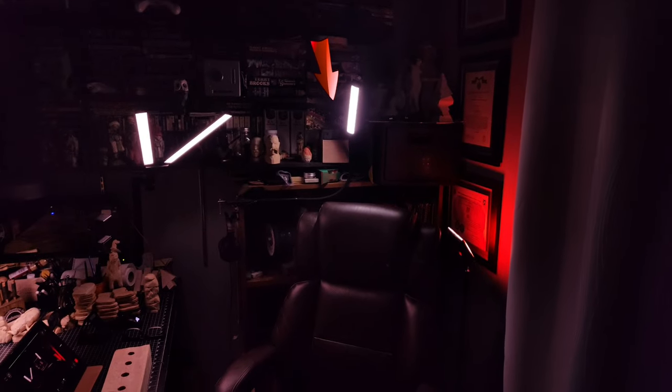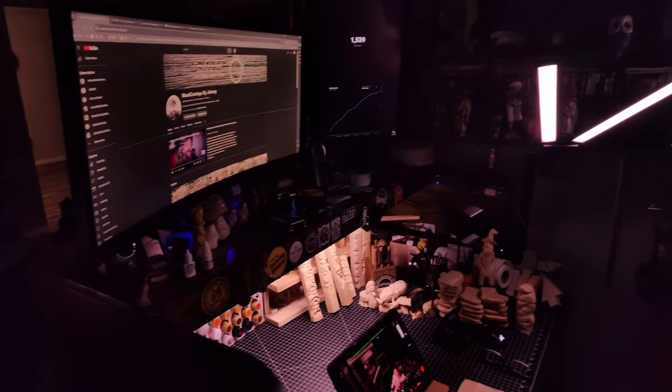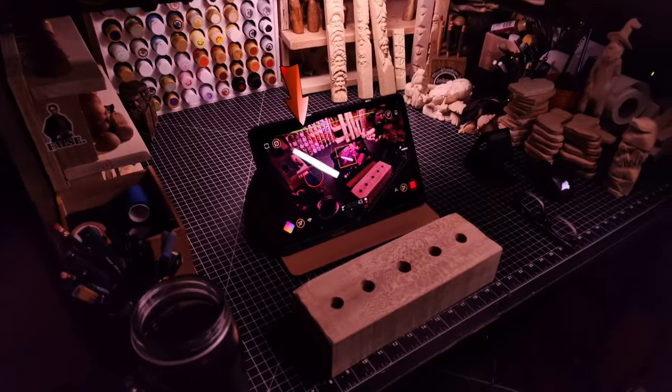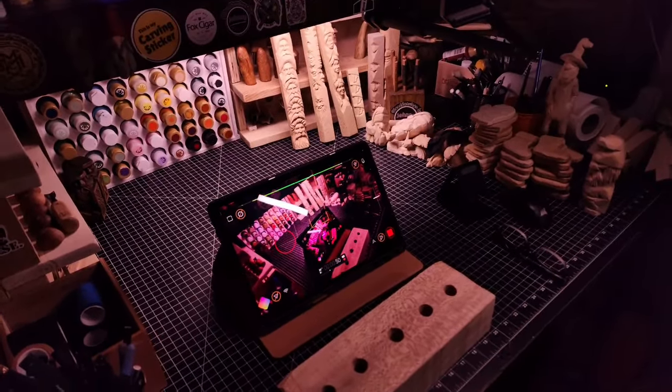So this is where I film YouTube videos. You can see the colored light in the background for a little ambient light. I've got a kicker light there to put a little light on my shoulders, and then this light here to put a little light on my face. And I've got a light down here I use as well, which I usually set up on the desk to provide more light on the front-facing section.